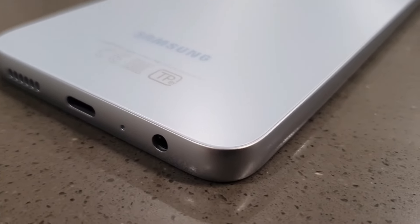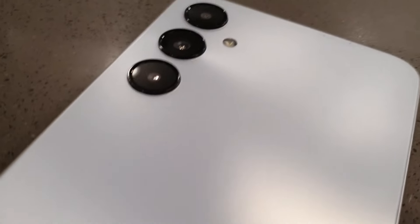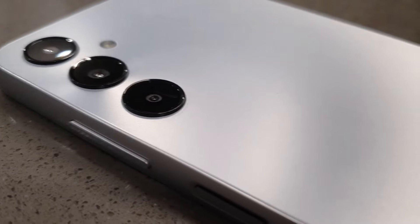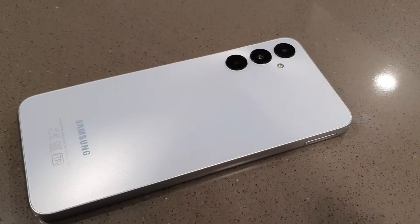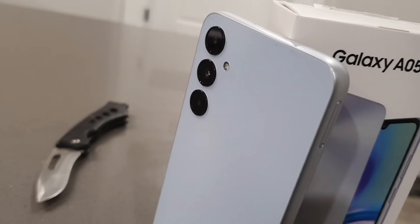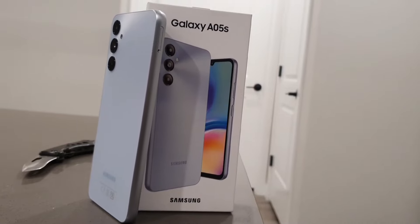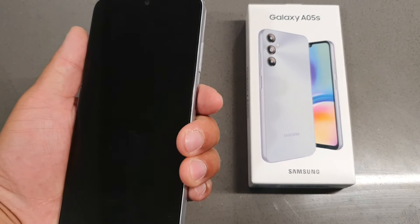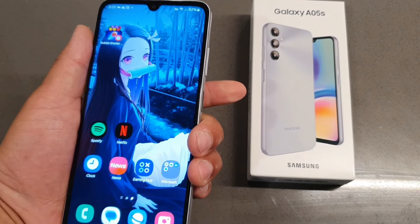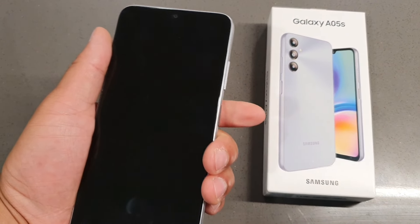This phone has a plastic frame and plastic back, but the materials feel really quality. It definitely has a nice, decent material to it. Even though it's plastic, it has a solid build and feels really good in the hand. It comes in at a weight of 194 grams, which feels pretty solid. I definitely think this device feels pretty good for the price and has a little bit of something for everybody, especially if you're trying to save some money.